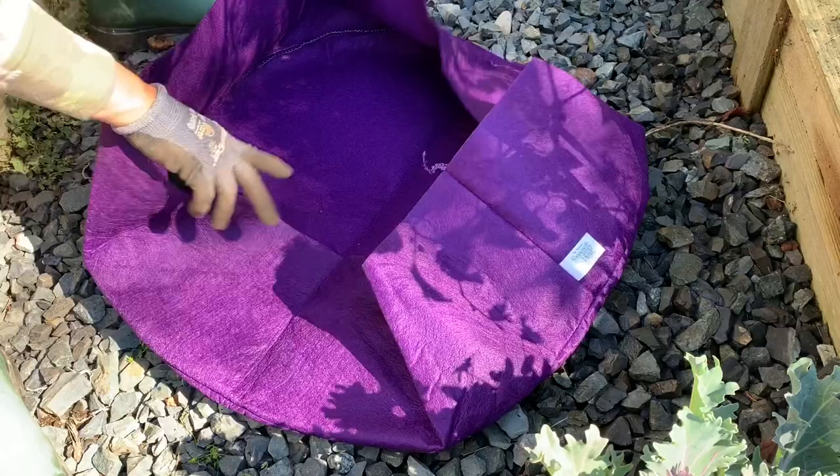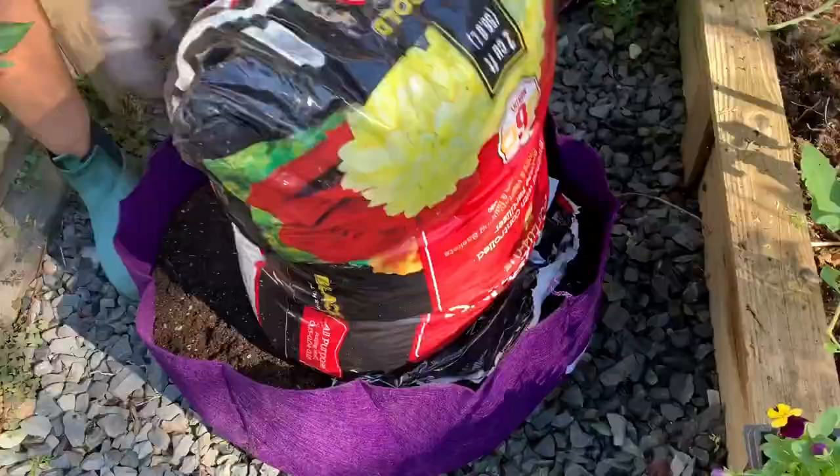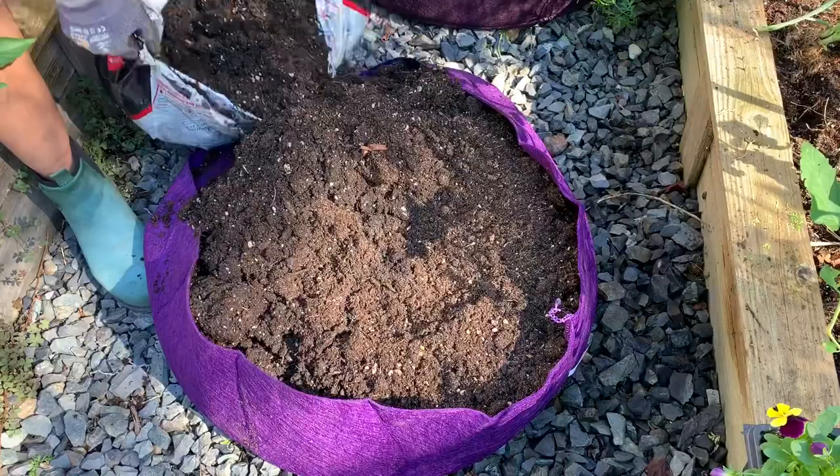I'm going to open it up and get it set up so that way we can put the dirt in there. Let's go ahead and put these down where you want to plant them.